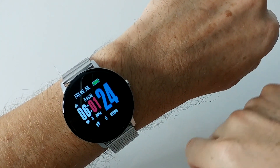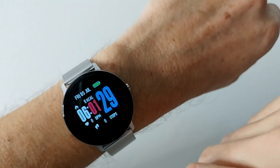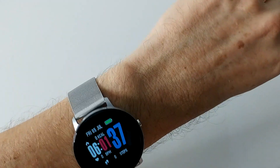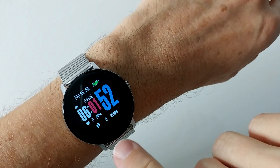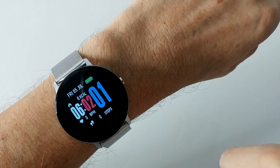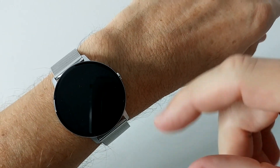Here we can see the watch with its nice screen — how beautiful it is. We can activate the screen by moving your wrist, or you can activate it by pushing down here. There's a button in the screen — when you push down here it activates the screen or switches through the functions.